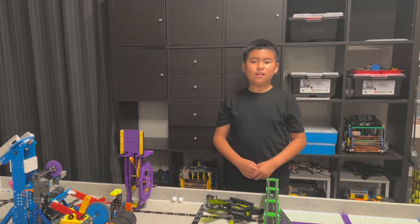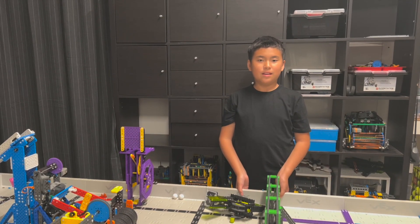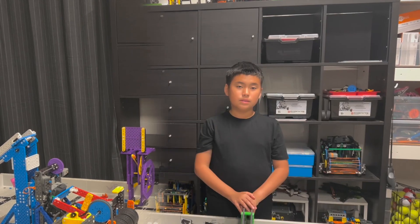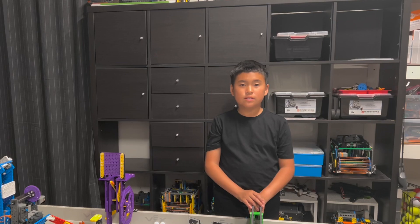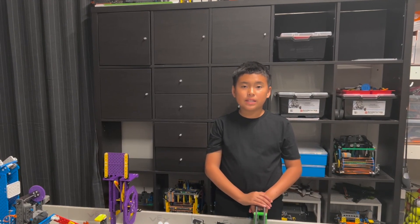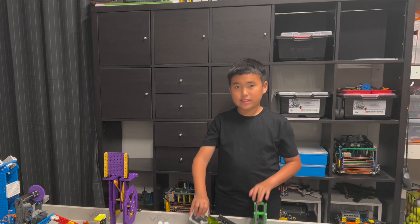Today is the last day of school and summer break is coming, so let's have some fun. Besides the competitions, VEX makes a lot of good toys, and most of the toys come with amazing mechanisms, like this.